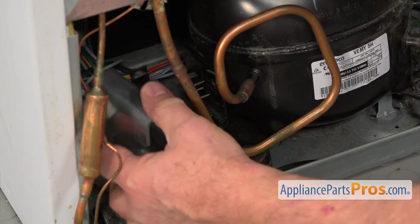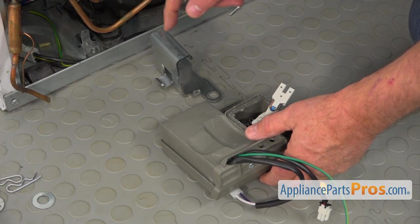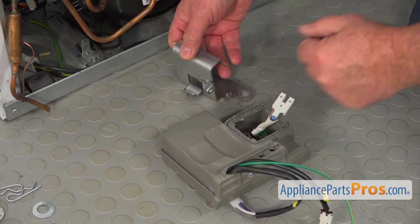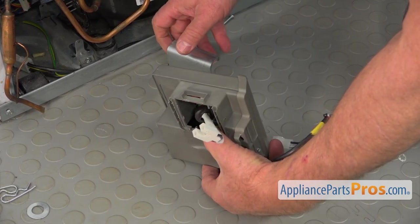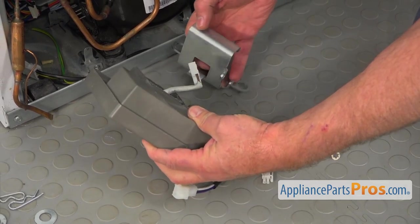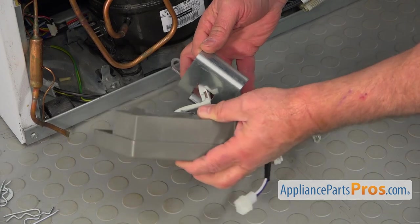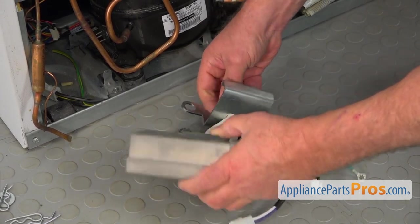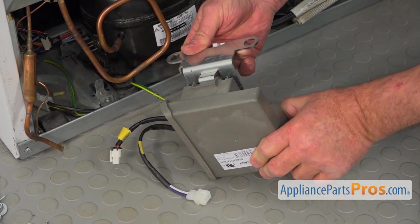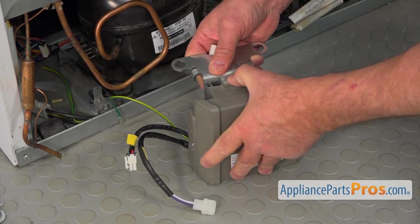Next, I'm going to show you how the control board mounts on the bracket. We've got this little cap here and a cutout here. We're going to insert this connector into the cutout in the bracket, and then the tab goes into the cutout in the control board housing like this.